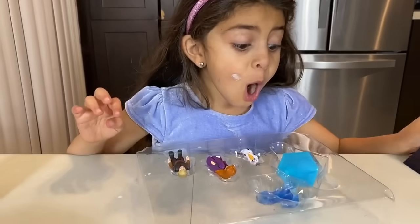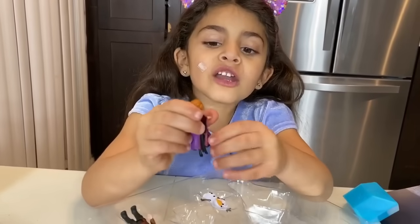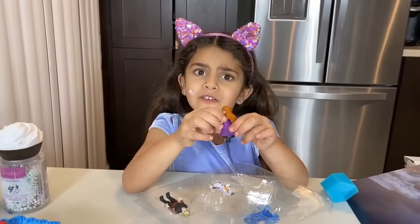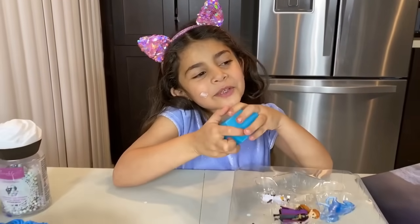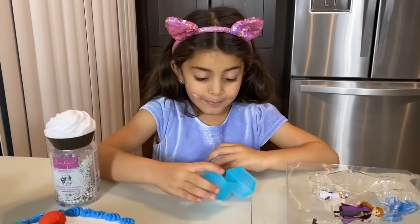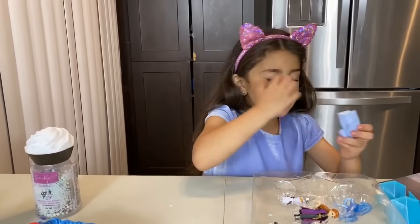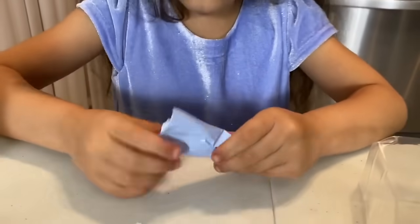Whoa! Look at this! Look at Anna! We can turn that purple thing off. What do you think that's going to be inside, guys? I think it's going to be... I don't know, let's just open it. Oh, a bag. I don't need a bag. Put it here.